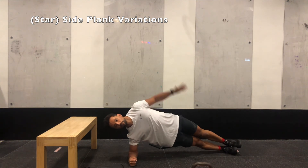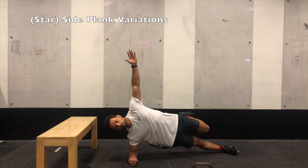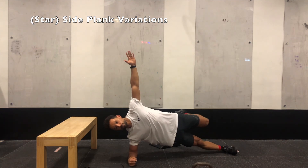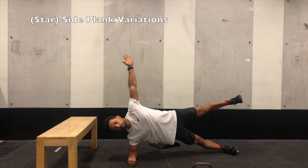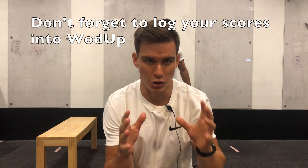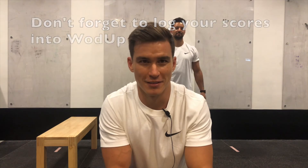The last movement in the grinder is a side plank. Level one is a regular side plank — already very challenging. Level two: bend your top knee and lift it as high as you can, bringing the glute into it. Level three: straighten that top leg for the full star plank. Thank you so much for tuning into this video — hope the coaching notes help. Have fun with today's workout!